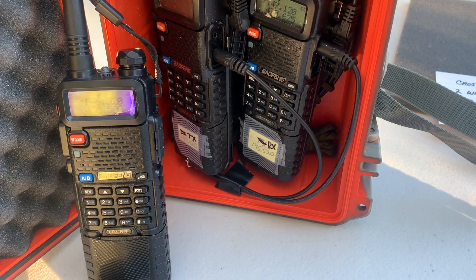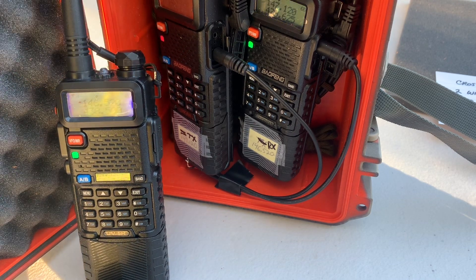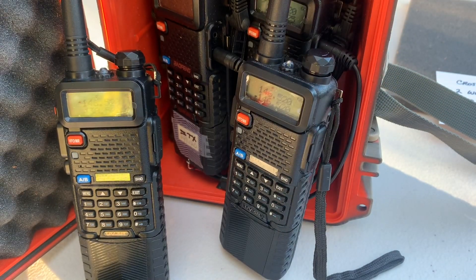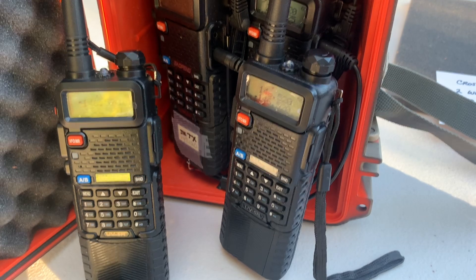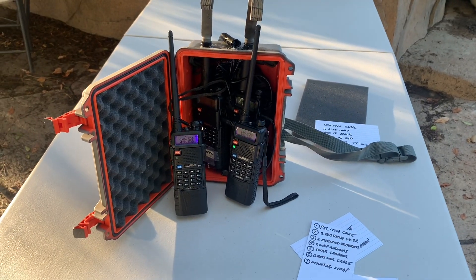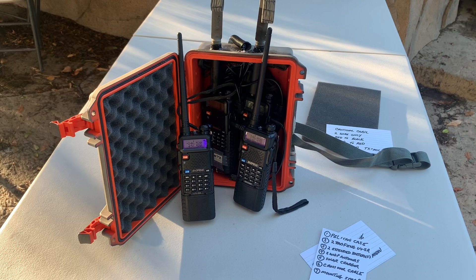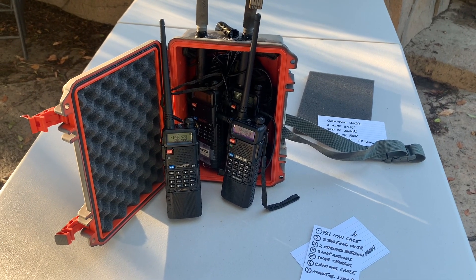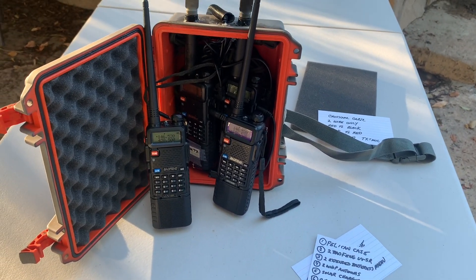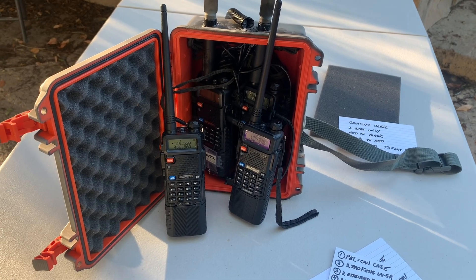Conversely, if I do it back onto that one — test one, test, test, test one — you can actually hear it coming back in and playing across that one as well. So there you go, that is the setup for the Baofeng. It's a simple little setup, but once you get it all put together you can go hang that in a tree somewhere and you're definitely going to have a good little kit that you can take with you and get you further out than you were before. Thanks for watching.